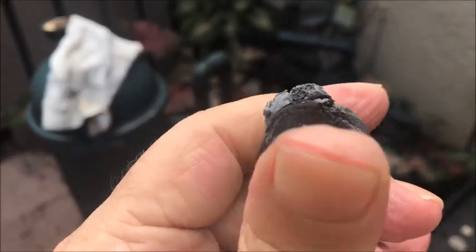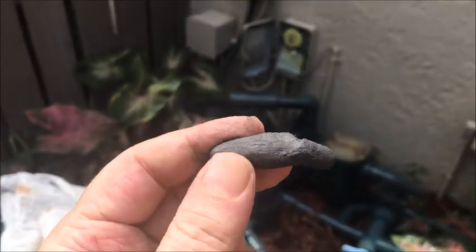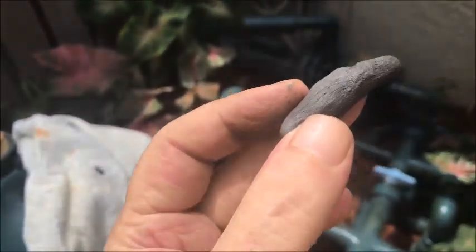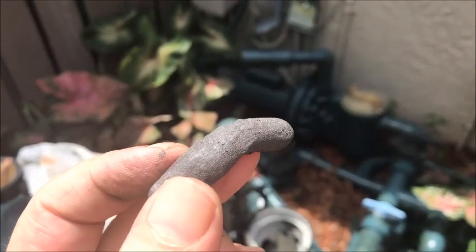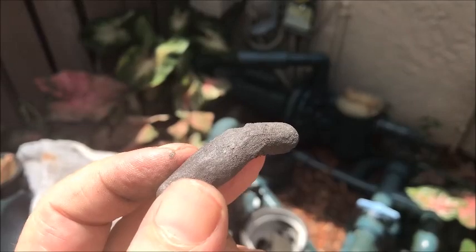You'll see that it's all one color now. I rolled it out a little bit because we're gonna be sticking this in the hole — the drain hole — making sure that that little drain hole is completely full.